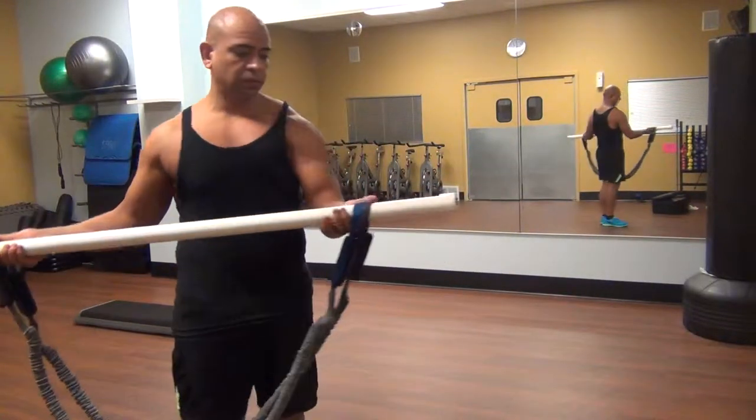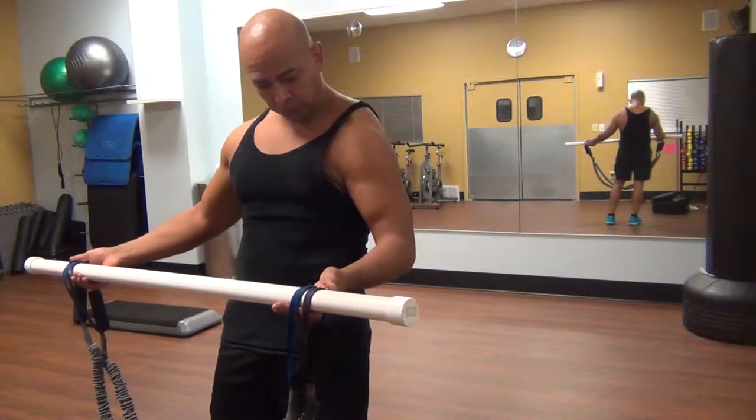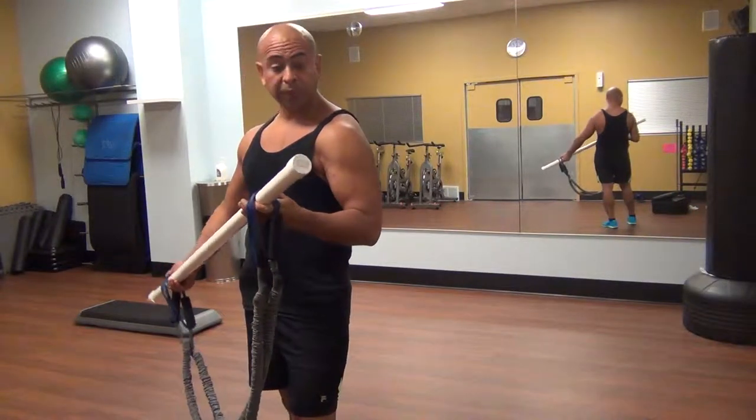It's just regular bands, and you'll notice I've wrapped them around the PVC pipe. I don't know what size PVC pipe it is, but type 40 is pretty strong and it bends really far.